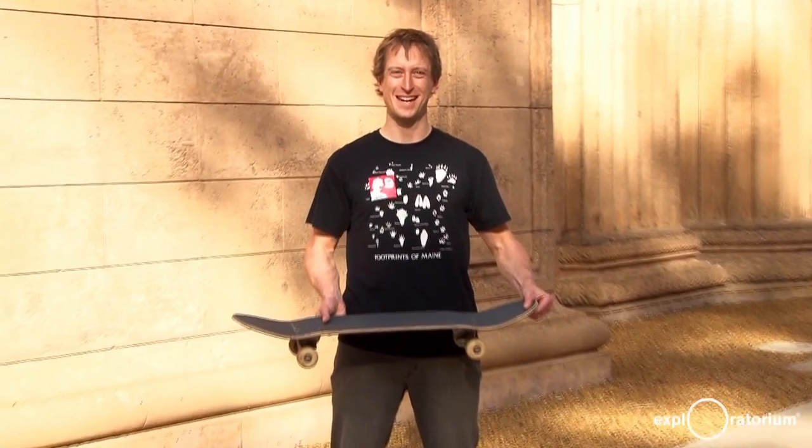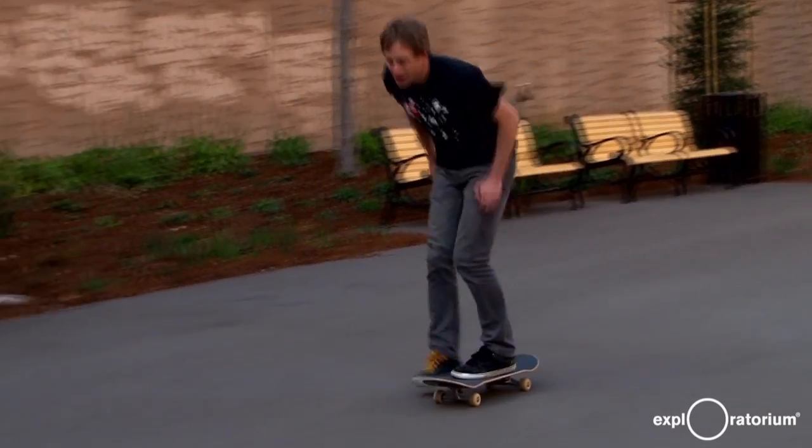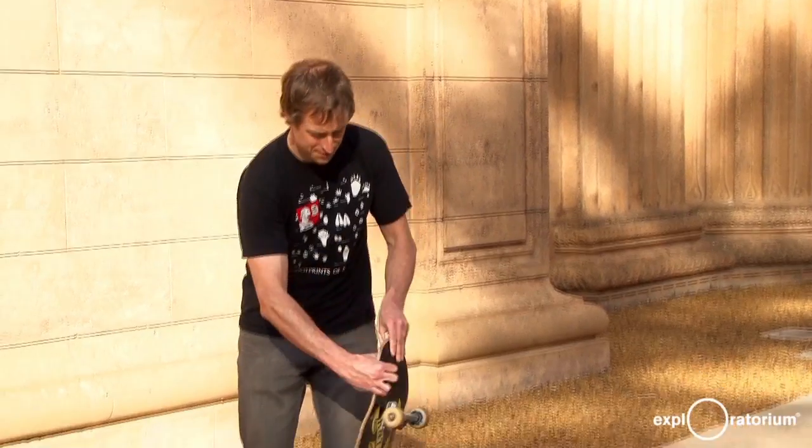Hi, I'm Steve. This is Science in the City. Today, we're going to be talking about the science of skateboarding. First, let's start off by talking about the physics of an Ollie. Let me demonstrate one first.